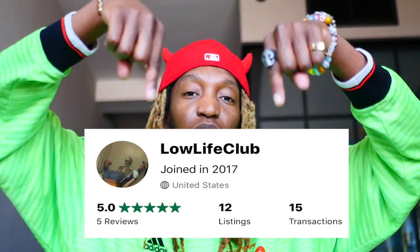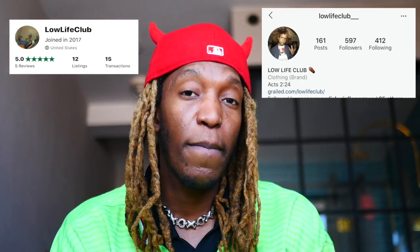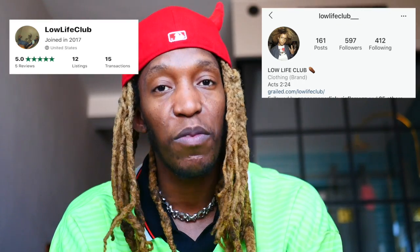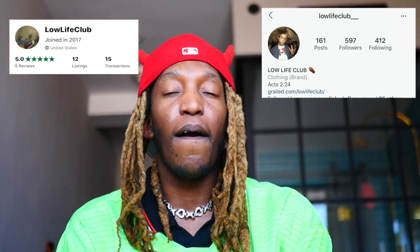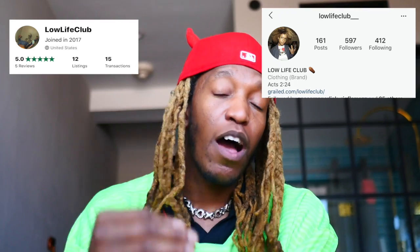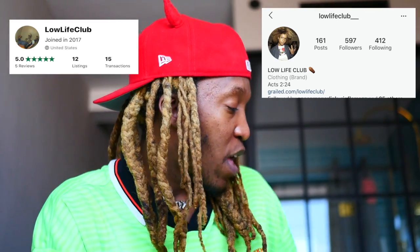I'm also gonna show you guys a ton of old Supreme that we have that will be going on the Lowlife Club Grailed — link will be somewhere on screen. My boys are gonna chop it up and throw that link in. Make sure you guys follow the Grailed, like, subscribe, share the Lowlife Club YouTube, and follow Lowlife Club on Instagram to possibly win giveaways. We're gonna do a giveaway for every single video. You must follow the Lowlife Club Instagram to participate.